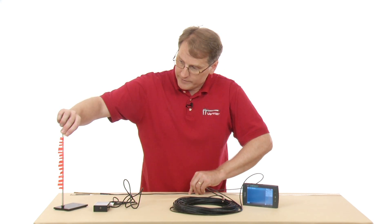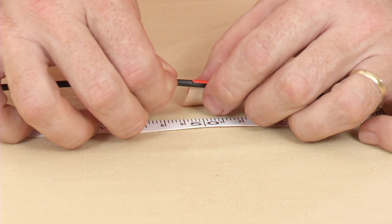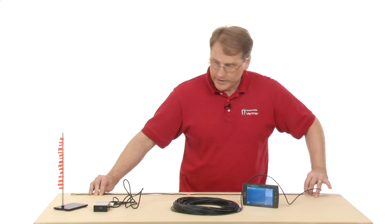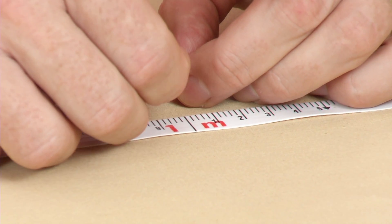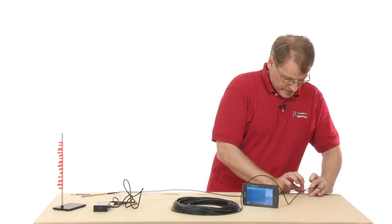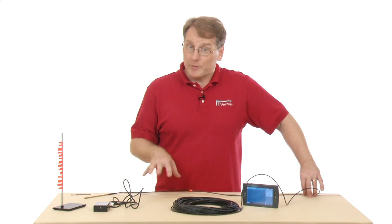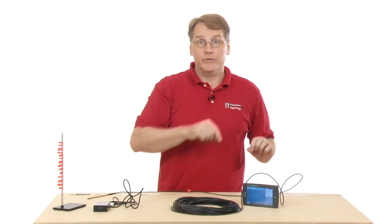I'll mark it off from the end, coming down to the 50-centimeter mark, and place a piece of tape there, centering it on the wire. Then I'll move down to the meter mark and place another piece. I'll continue marking in this method. If I were doing this with students in school, I'd probably run the tape measure out down the hall alongside the cord and have them measure it that way — that's probably the better method.